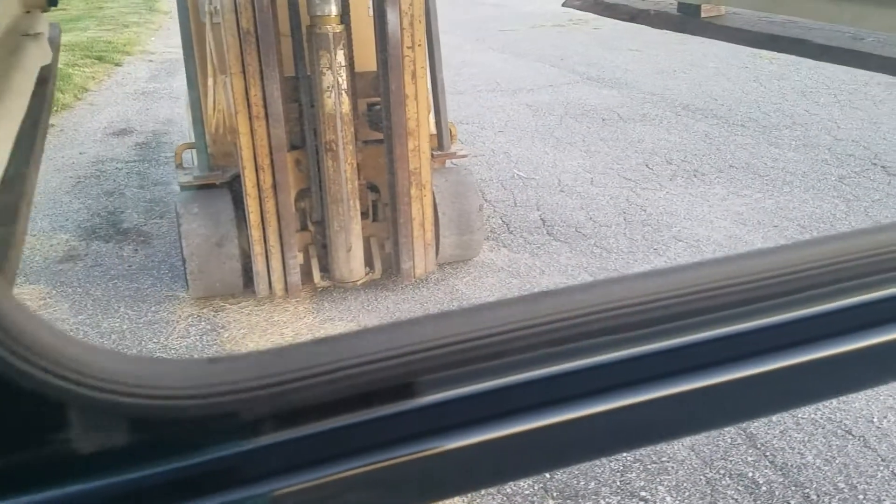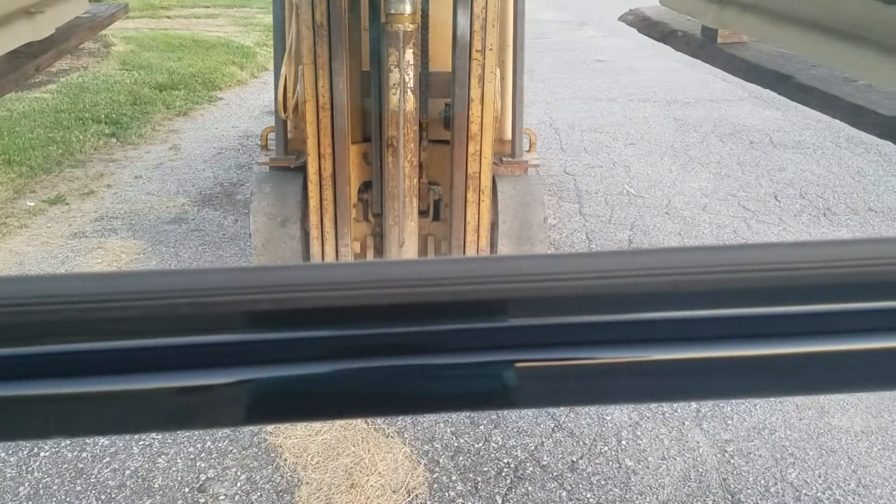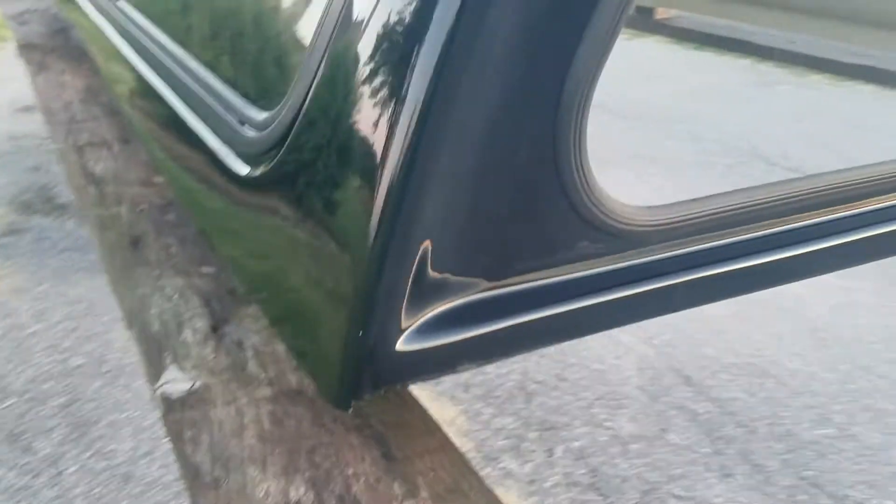Little chip right there. Bottom edge looks really nice. Does not have a lot of damage at all on it. Top edge of this one looks good all the way down the side — that looks nice. There's not a lot — a couple scuffs but those will probably just buff out.